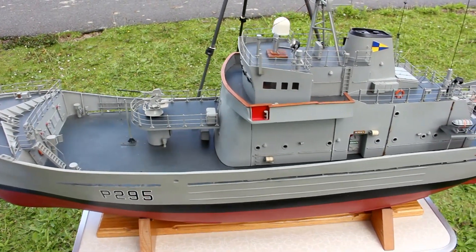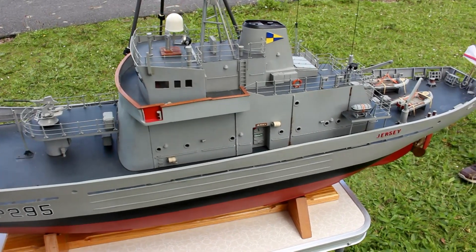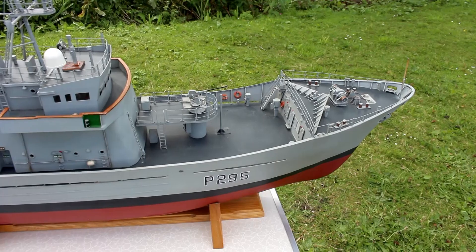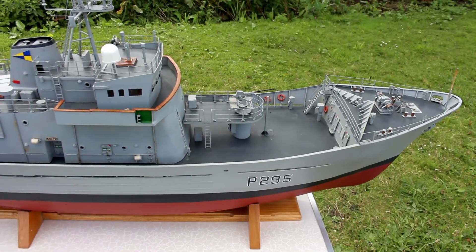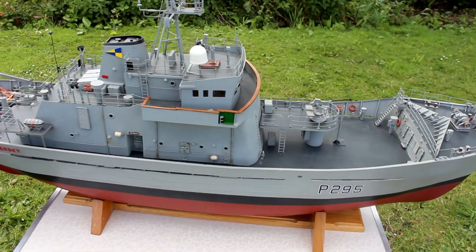HMS Jersey was one of seven or eight of the Island Class fishery protection vessels, Royal Navy. It was in service round about the late 70s, early 80s, and I wanted to build something similar to a trawler, coming from Grimsby.